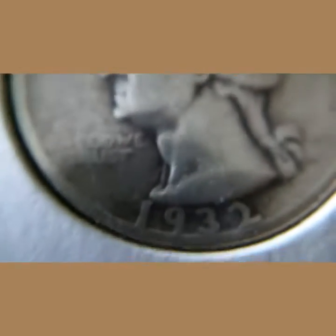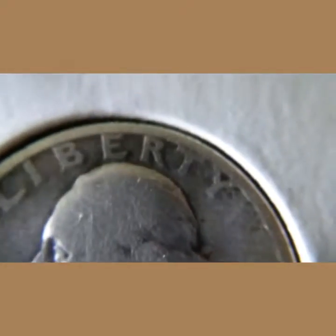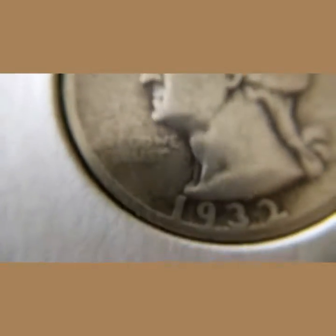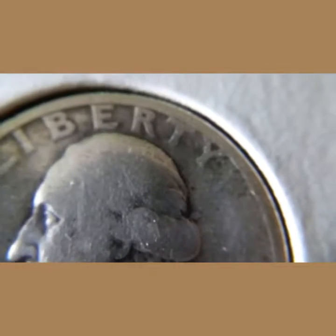All right, got the macro lens on. We're going to take a look at a couple of these coins. First off we have the 1932 first year Washington quarter. This thing's pretty nice.